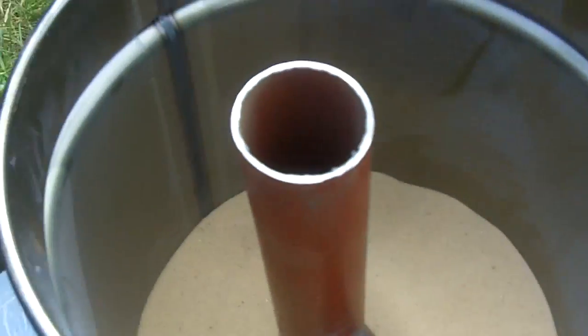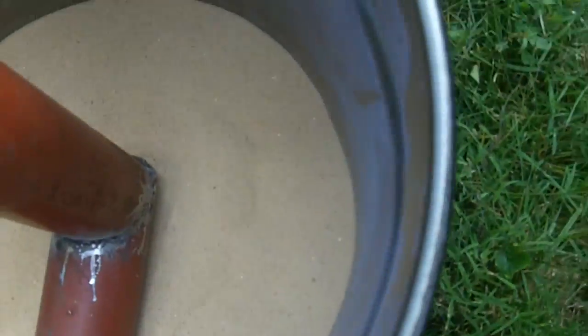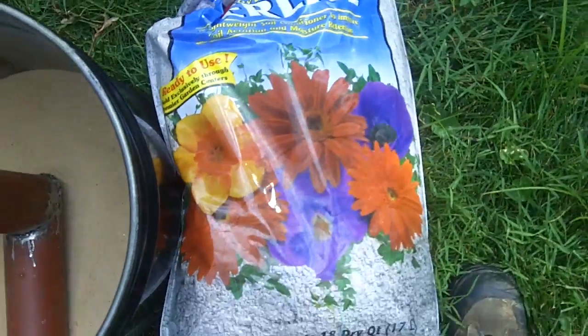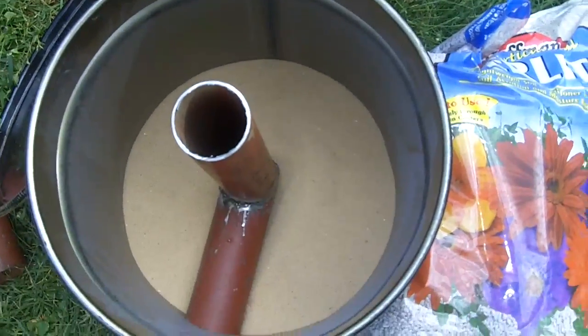I'm going to assemble the whole thing. I also have a bag of perlite that I'm going to dump in as insulation around the outside.